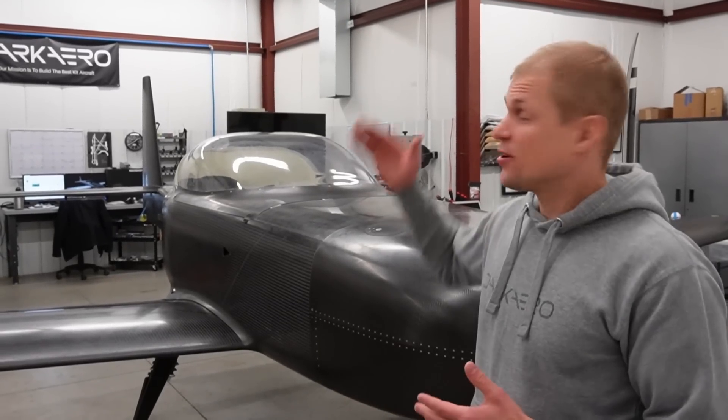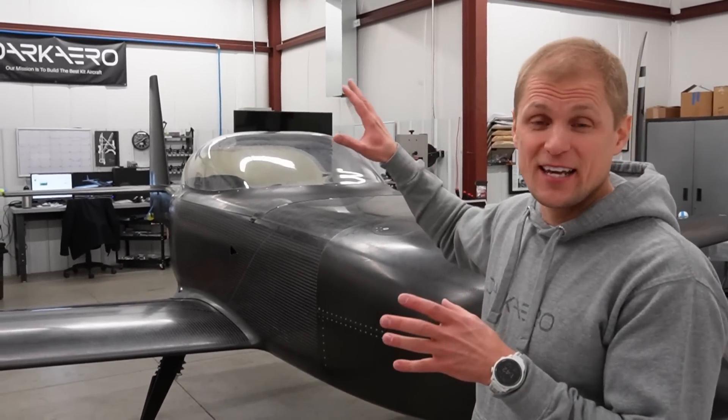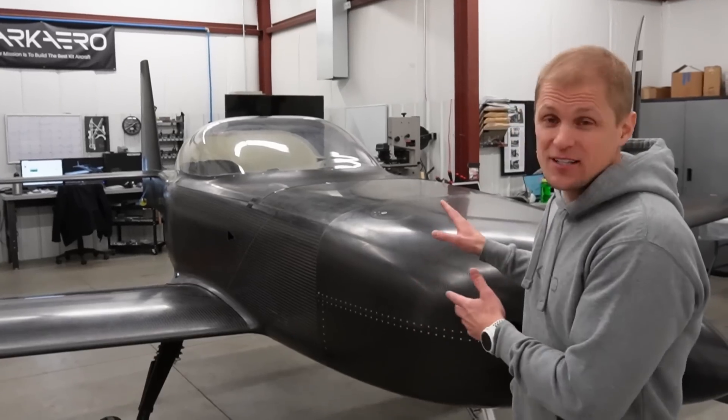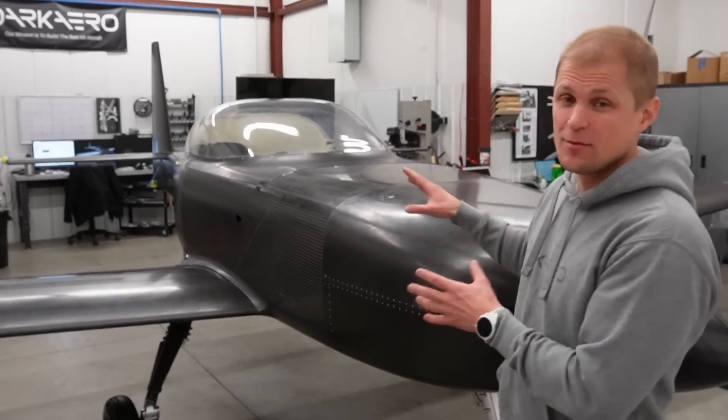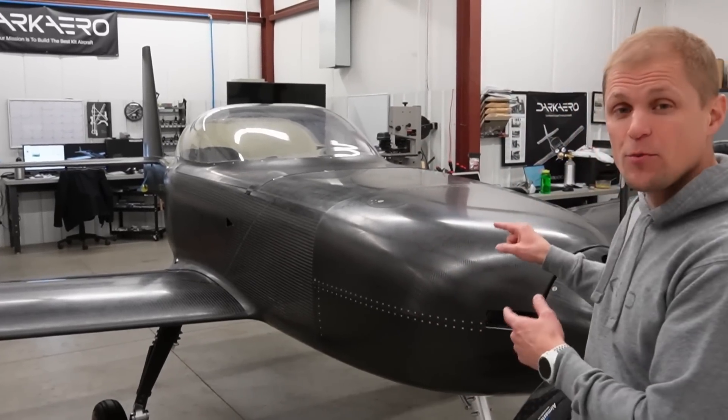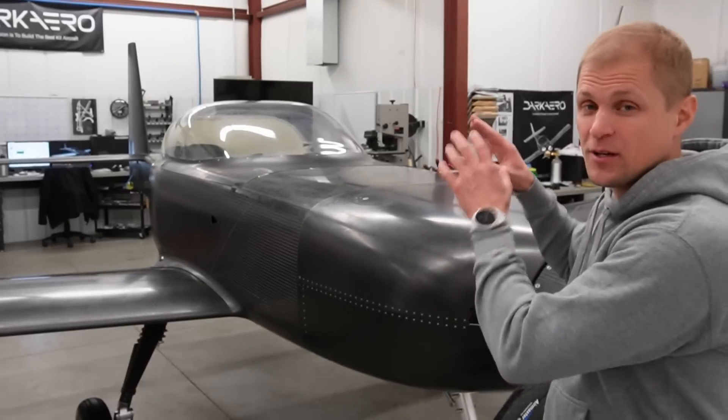Another repeat question was about the rudder — we did a whole dedicated video about it, which I'll link in the description. I also wanted to talk about a couple of things we learned in the process of assembling this whole airframe and engine assembly. This was the first time we put the engine on the airframe with the airframe already on the landing gear, which was a little different than what we've done in the past.